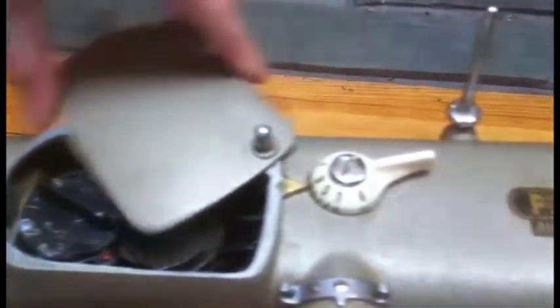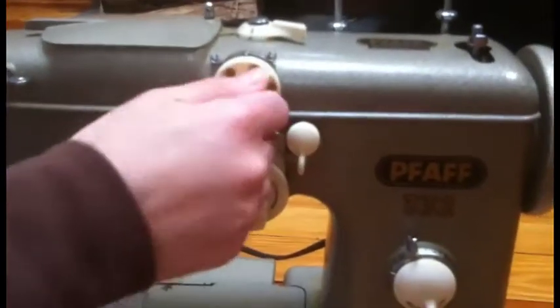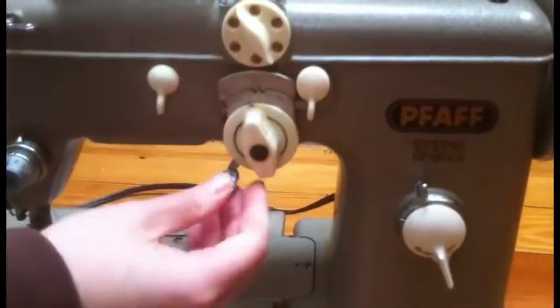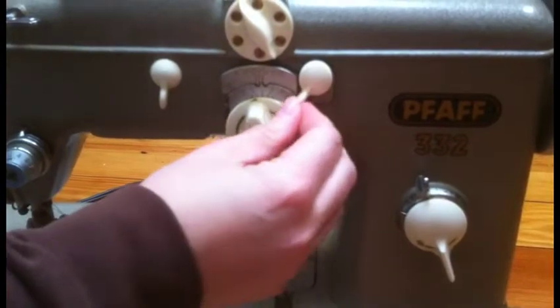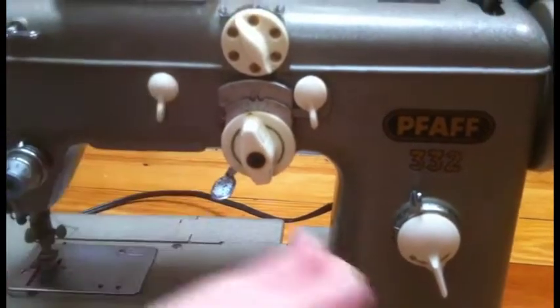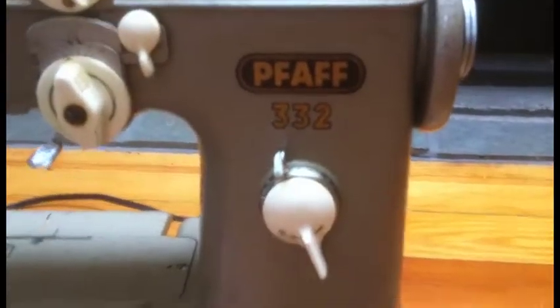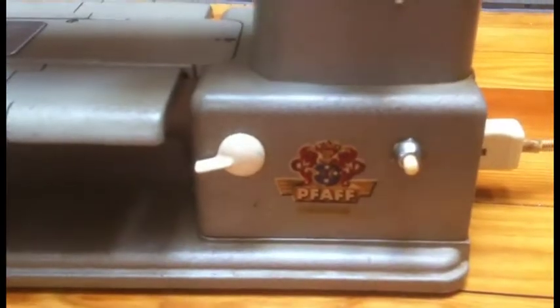Some of these dials — they all turn nicely for the different settings. This one goes to... this one I'm not sure exactly how it works, but I have been able to move it around a little bit. So that's it.